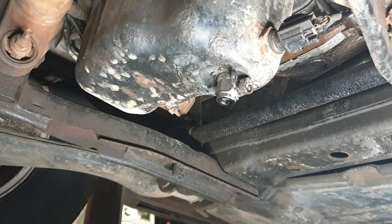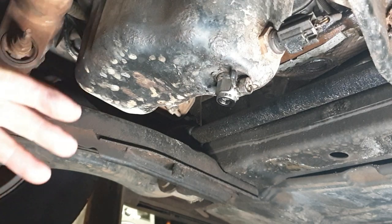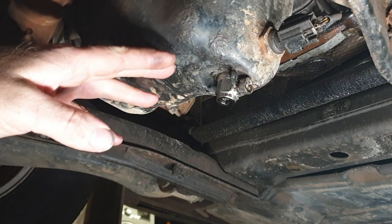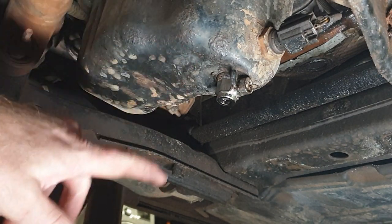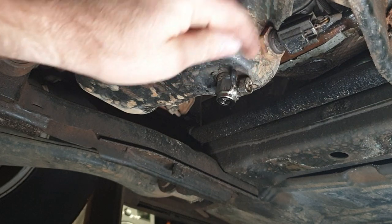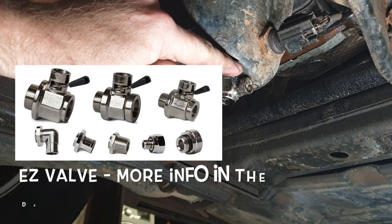G'day guys, just for this video I'm just doing a simple engine oil change, but just wanted to share only these. Normally your sump will have a normal drain plug, but there's a few different types of valves available. This is called an EZ valve.